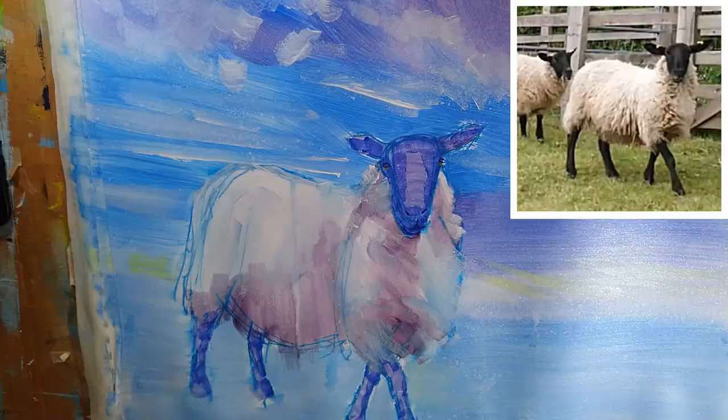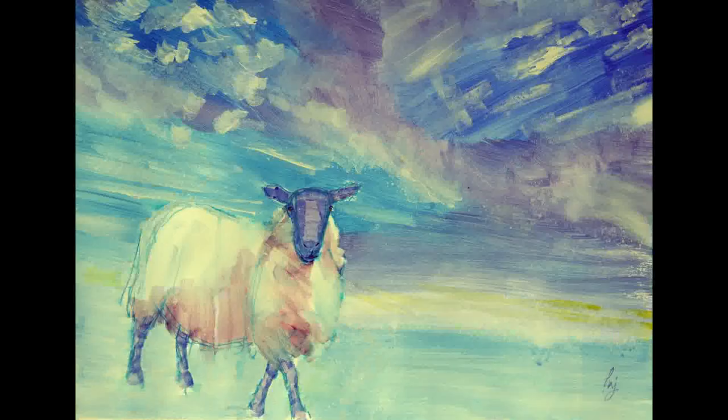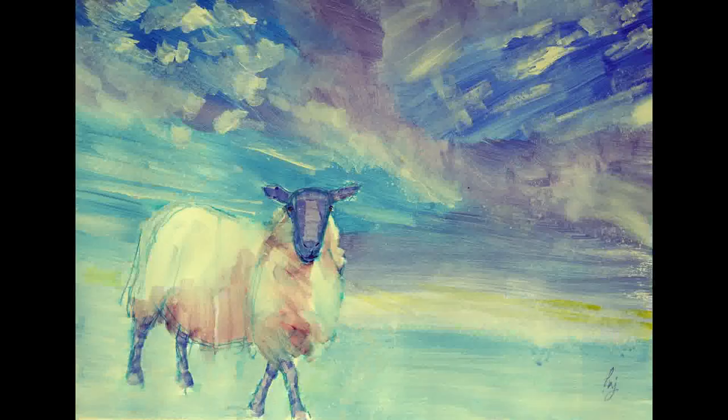So hope you enjoyed this video. Please remember to tune in next Sunday for the next episode of the Sunday Art Show. And if you'd like to subscribe to my newsletter, you can head to my website and enter your email address in the little pop up window there. But either way, hope to see you next Sunday. Thank you very much for watching.